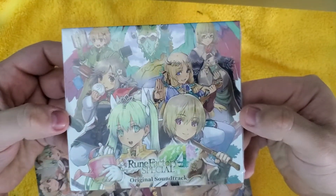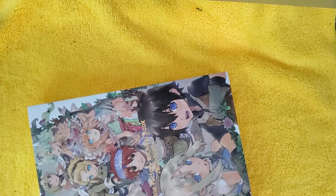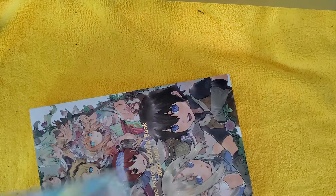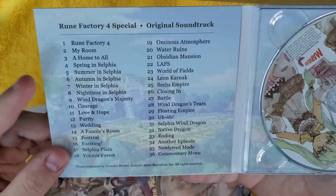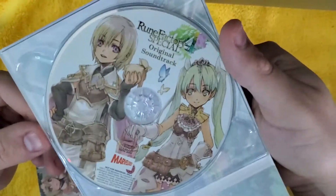So here is the music CD. Take a look at this first. Go ahead and open this guy up. This is a compact disc if anybody is wondering. And we got it out of its plastic. Here's all the names for the music. And here is the CD. Set that guy aside.